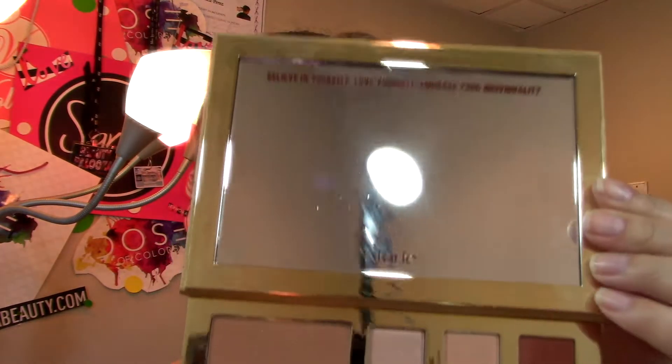Alright guys, that is the final look! I hope you guys like it. I love this palette — it blends so beautifully and the colors are super pigmented. They did no wrong here. Beautiful palette, well-made, amazing packaging, and super pigmented colors. I didn't even put a lot on and you really get your money's worth. It's $45 and you get a brush included.